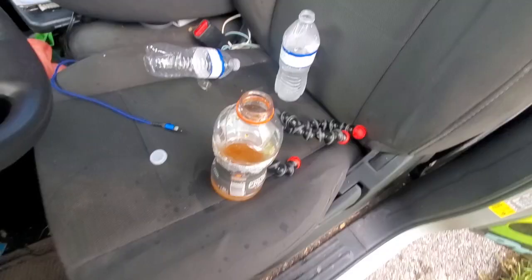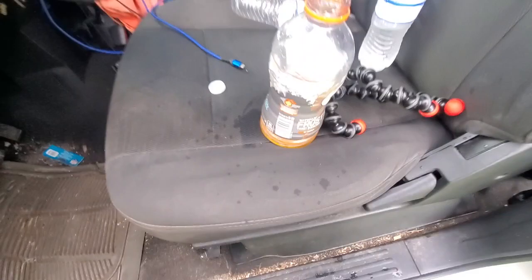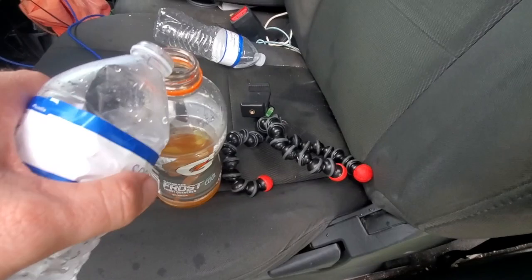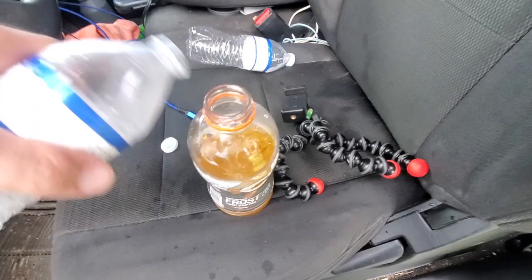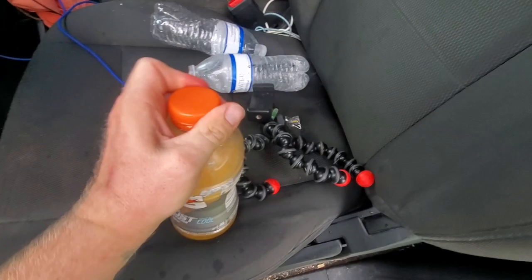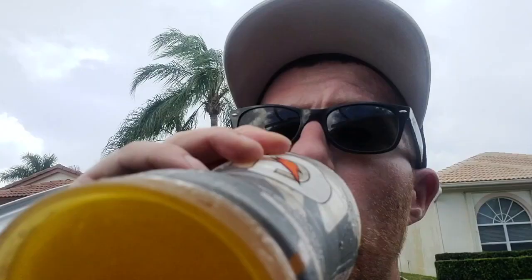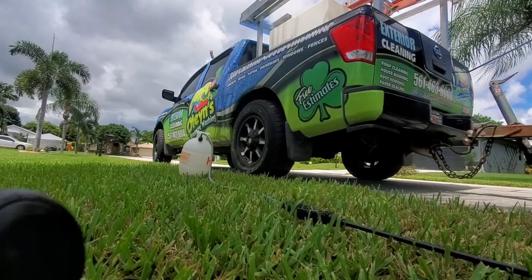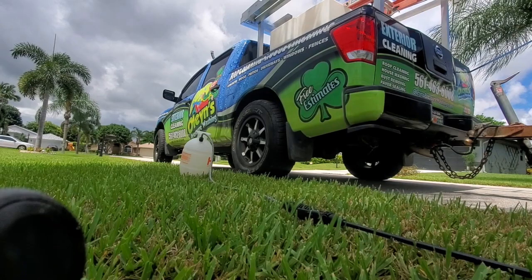A good way to stay hydrated is cut your Gatorade just like your roof mix — 50/50. Half Gatorade, half water. What it does is it's like drinking water but with extra electrolytes, because you don't want to drink too much Gatorade or too much water. You want to do both. So cut your Gatorade.